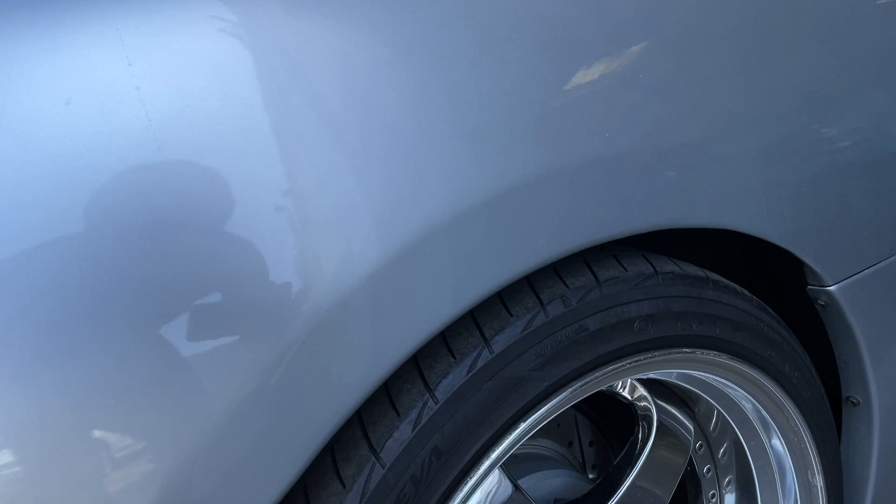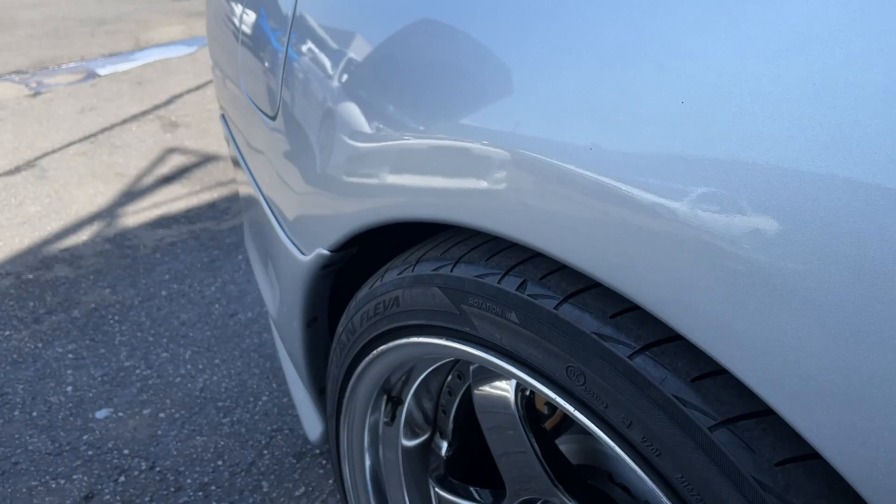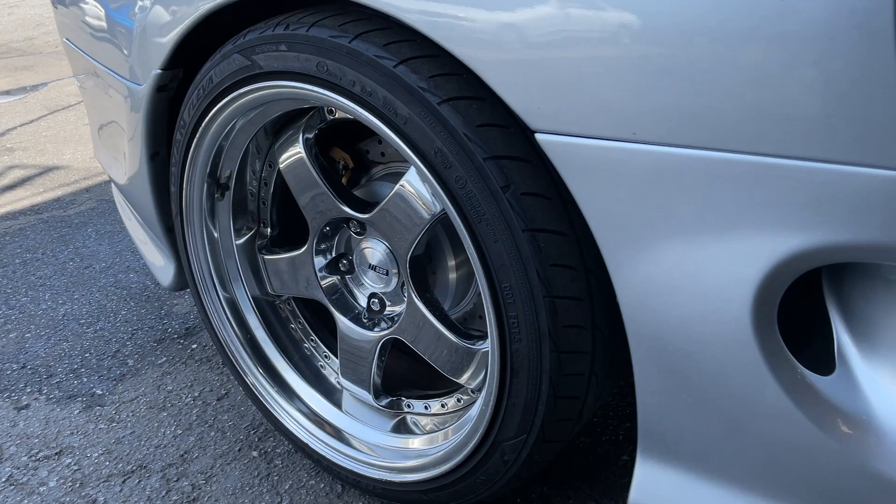My current setup here is the SSR SP1 wheels, which I have grown to love. But I took these off of a car that came in through inventory and the fitment isn't exactly perfect — it has a small tire on the back, a 265 — and these definitely need to get rebuilt.